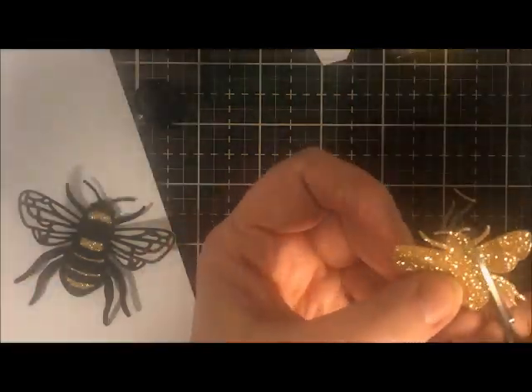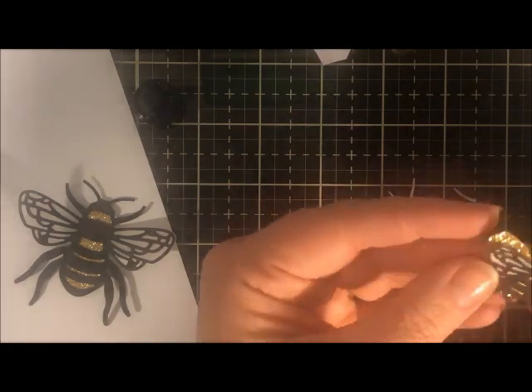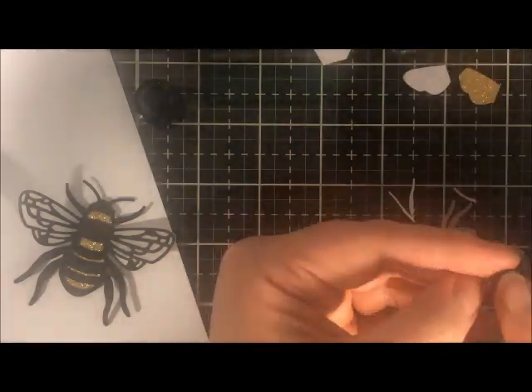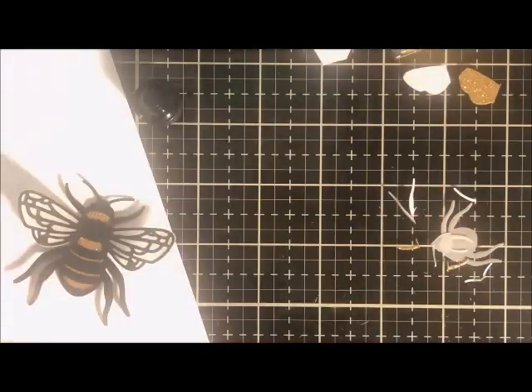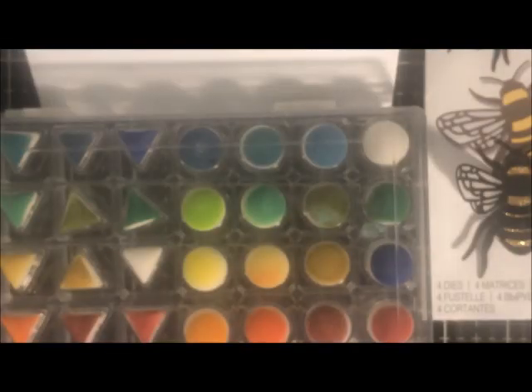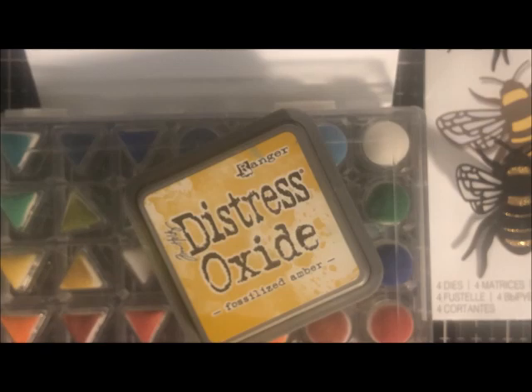I'll set those two aside and get started on making the card base. I just love seeing the die cuts come together with the different layers of color — it really brings so much dimension and texture to a cut. These more detailed cuts are so fun.